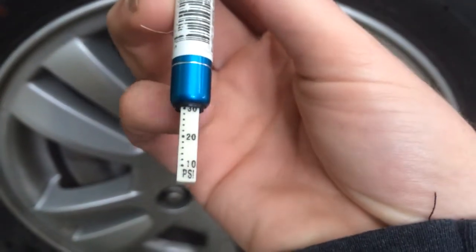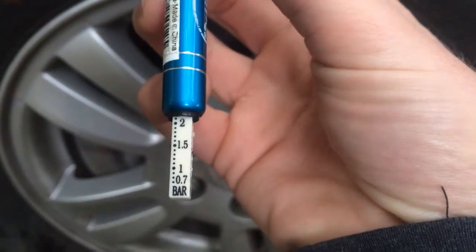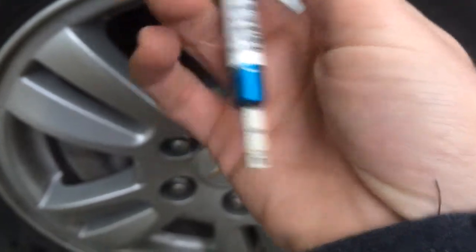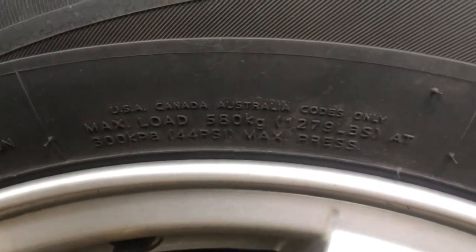Down at the bottom, this little stick will come out. You can see 30 psi, almost 2.1 k bar. Then on your tires, it'll tell you what psi you should be looking for.